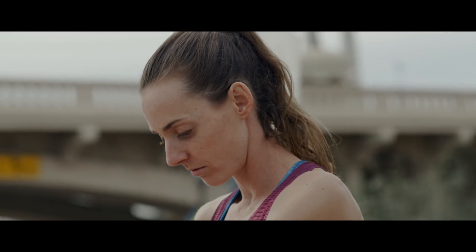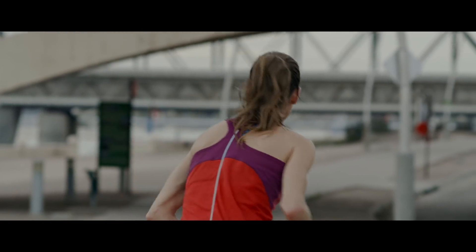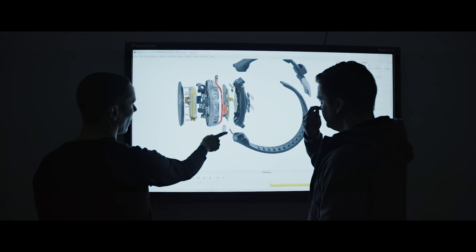Because, for example, if you can produce the same power with a lower heart rate after, let's say, weeks of training, it's an indication of increased running performance. When we developed Polar running power, our first idea was that we want to get rid of any external sensor.